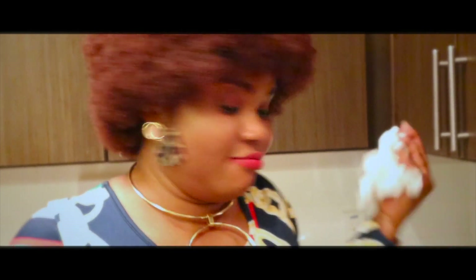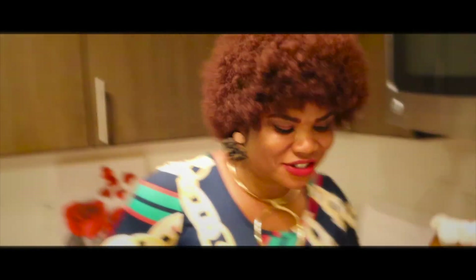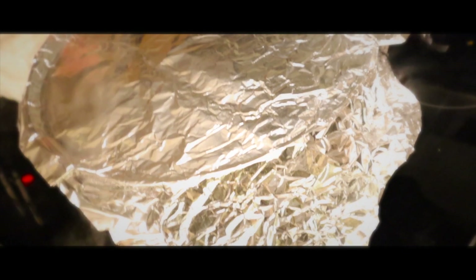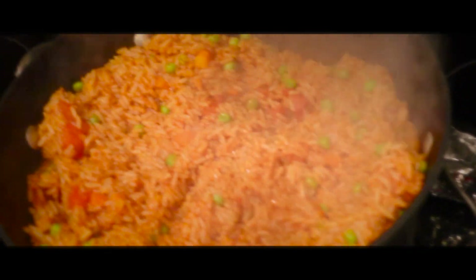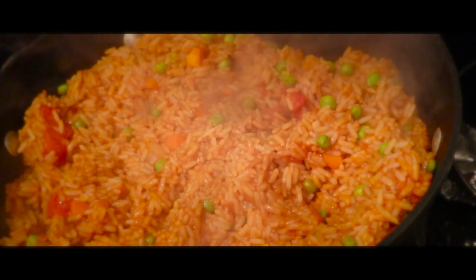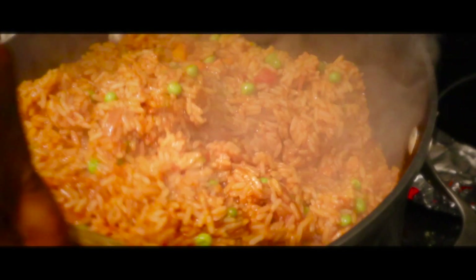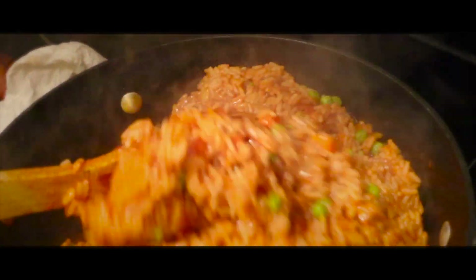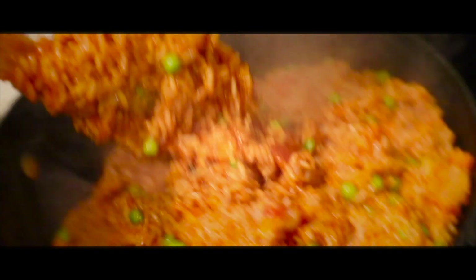Okay guys, so now I want to open it. That's Nigerian party jollof rice! Yes baby! Oh my god, you see — Nigerian party rice!